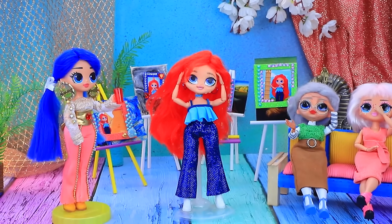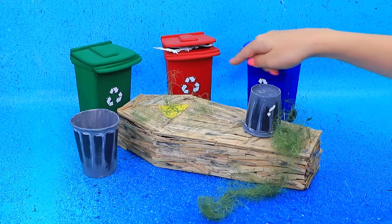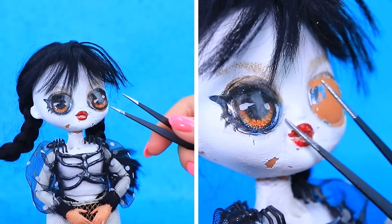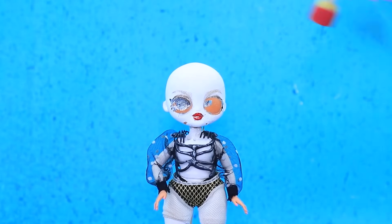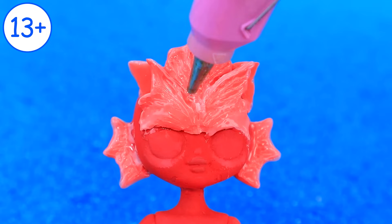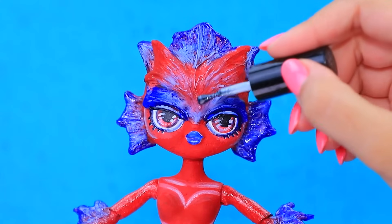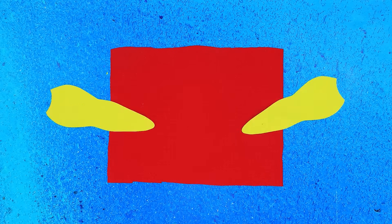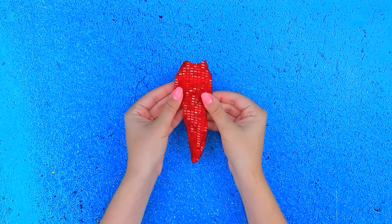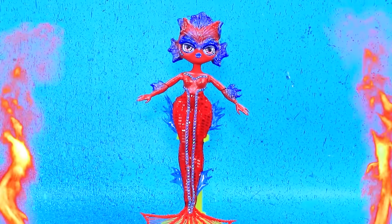Chelsea turned into an angry mermaid! I'll show you all! Knock-knock! Hello, doll! Remove the eyes! Take off the braids! Paint the body! Add texture with air-dry clay! Blue accents! Red eyes! Coat with polish! Red fabric plus templates! The patterns are ready! Try it on! Attach the fin! Rhinestone chain! Chelsea becomes an angry mermaid!